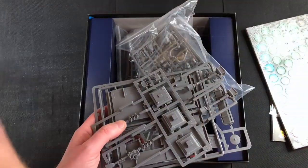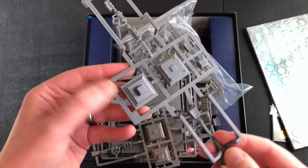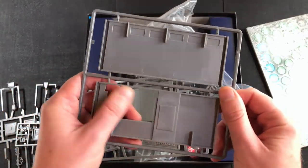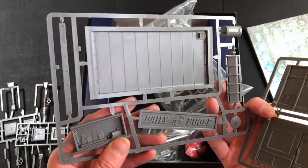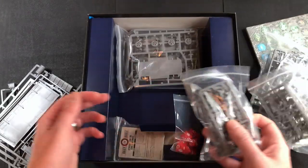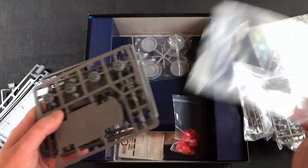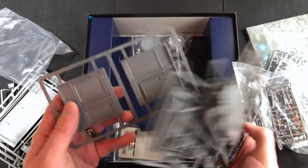Honestly, I had not realized this needed assembling — that's absolutely brand new news to me. You're getting some scenery: a street lamp, traffic lights — a couple sets of those — and this looks like the makings of a building, looks like a window. And the Daily Bugle — my wife's gonna have a field day on me saying that wrong — but yeah, you get to build up that building. There's also what looks like a character, and another sort of building with wheels, so this is one of the cars you can build up.